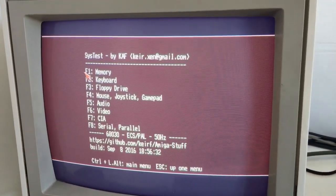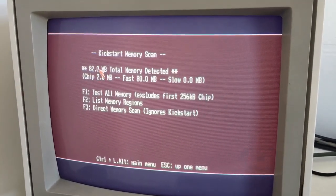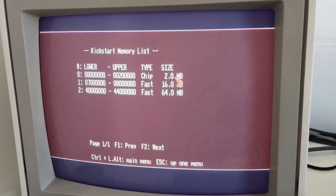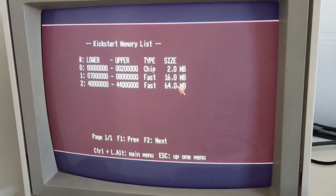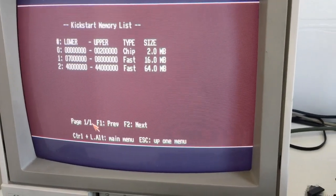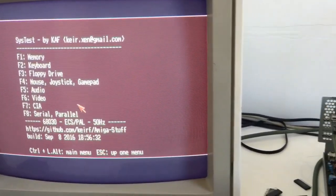Alright guys, this is just the memory summary: 2 megabytes of chip RAM, 16 megabytes fast RAM, and 64 megabytes fast RAM. So it should be enough for this little — let me get a better look — Amiga 3000. It works nice, really really nice.